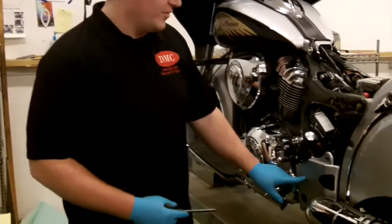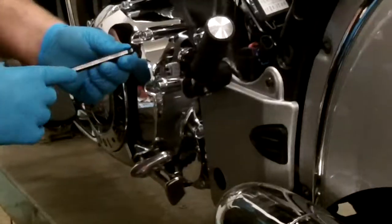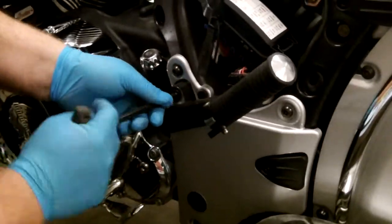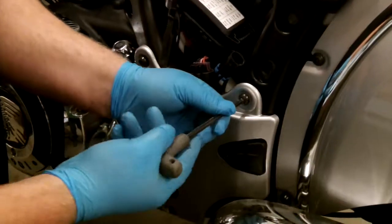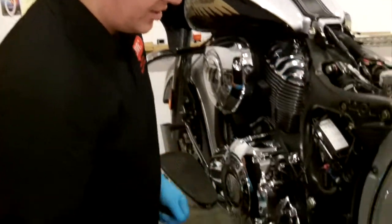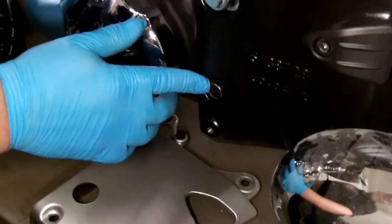Once your seat is removed, we will need to remove some bolts to remove this lower panel. In order to get the panel off, we have to remove these rear foot peg mounts. To remove the rear foot peg mount first, we are using a 8mm Allen wrench. Once the rear foot peg is off, we'll be using a 6mm Allen wrench to remove the panel. Once your panel is removed, we will need to locate the bolt in the lower part of the frame here, where your mounting hardware will go into.